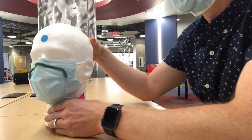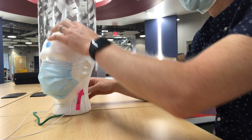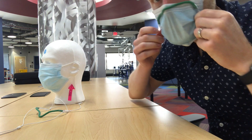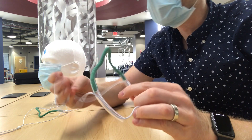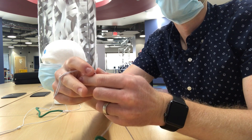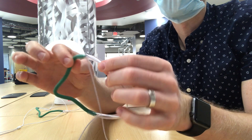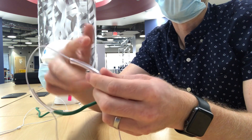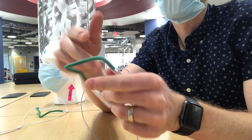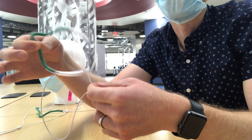You can also modify the mask fitter with just a pair of scissors. Undo the knot or cut it, pull the cord lock off, pop out the nose piece, and the string pulls out. You can cut the tubing if you need it shorter, cut the green piece if you need it shorter, and cut the cord if it needs to be shorter. It's totally customizable — you just need a pair of scissors.